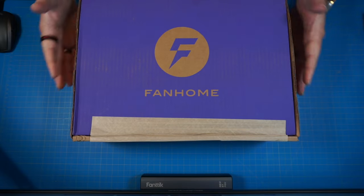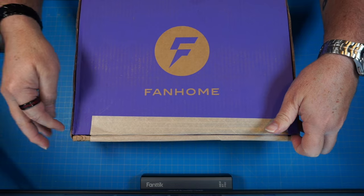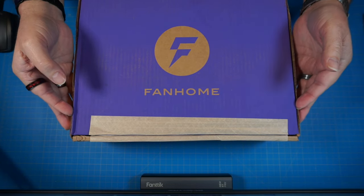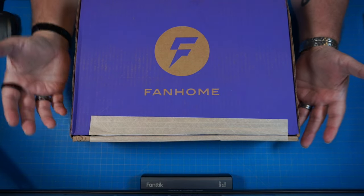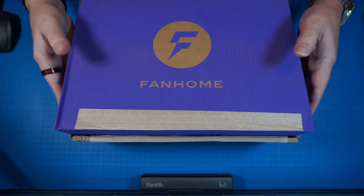Let's go ahead and get up top and get this thing open. We have the box right here. Let's go ahead and crack this open. I already cut it because I had gotten two boxes in at the same time a couple weeks ago. I got this one in and I got one for the Back to the Future DeLorean, and I wasn't sure which was which, so I had to open it to check.